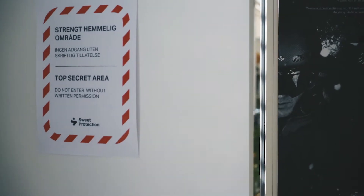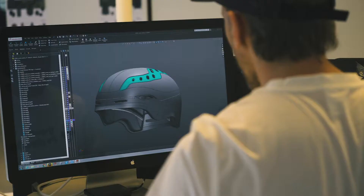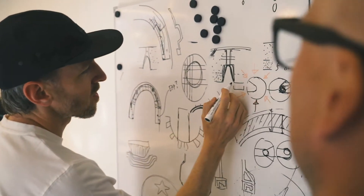My name is Ståle. I'm director of design and development at Suite Protection. Today, I want to show you our brand new Switcher helmet. What we wanted to achieve is to make sure that you have the ultimate in comfort for an all-mountain ski helmet.